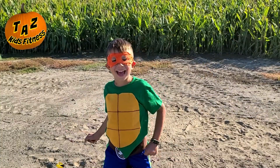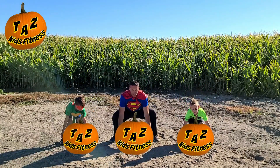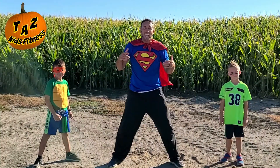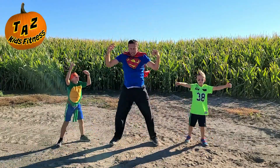Our next exercise is pumpkin chucking. What we're going to do is go to the ground and grab our pumpkins — do it with us, guys — and then we're going to chuck them. We love chucking pumpkins. Action begins in three, two, one, let's go. Get on down and chuck the pumpkin, let's keep going.